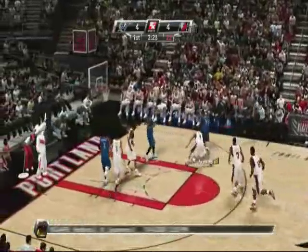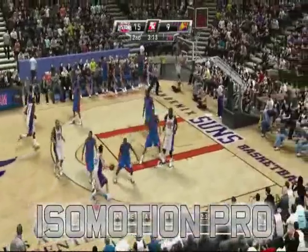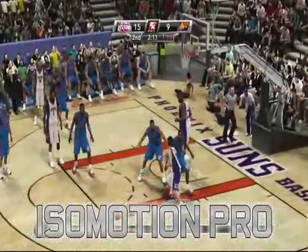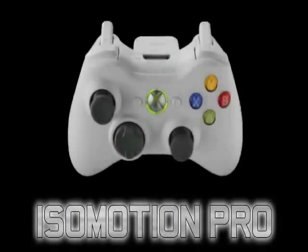Once you master the basic ball controls in NBA 2K9, you'll be ready to step up your game with IsoMotion Pro, an improved ball handling system that gives you unprecedented control, allowing you to tear up the floor and your opponents. Instead of mapping to one button or stick, IsoMotion Pro is controlled with trigger and stick combinations.